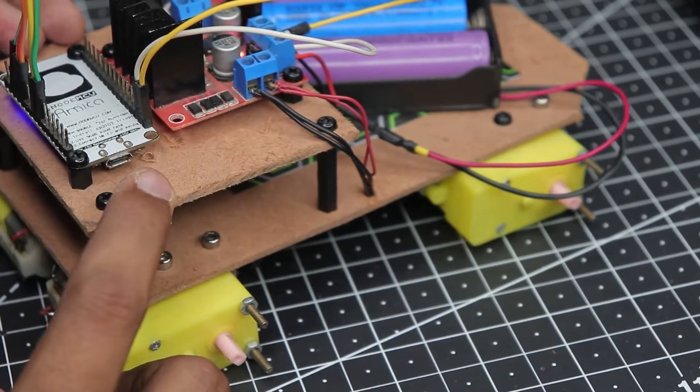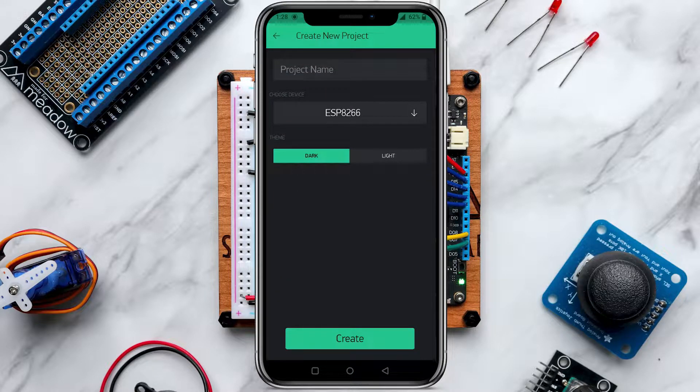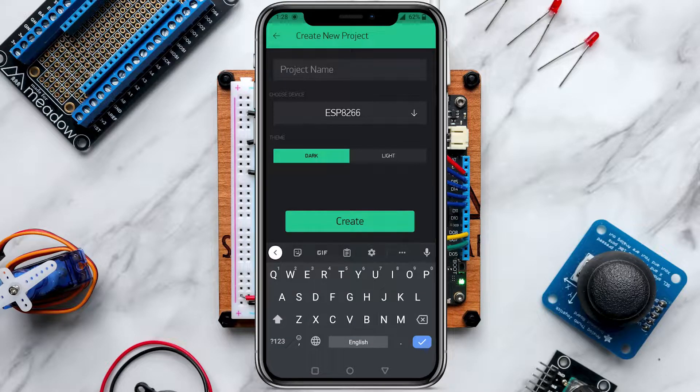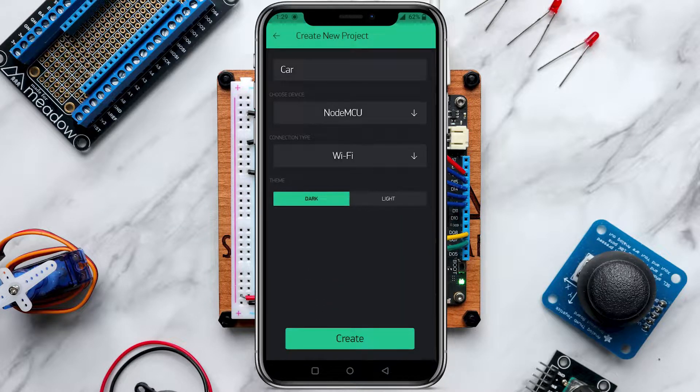Before coding in the Arduino IDE, we need to create the app that will run our car. Open the Blynk app and after logging in click the new project icon. Give the project a name — I'll just call it 'car' — then in hardware selection choose NodeMCU. Click OK.